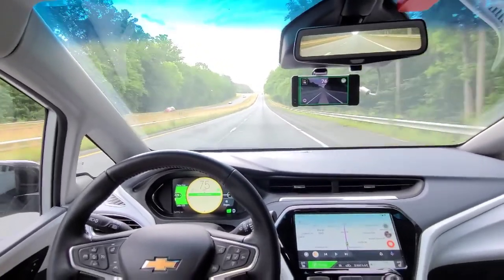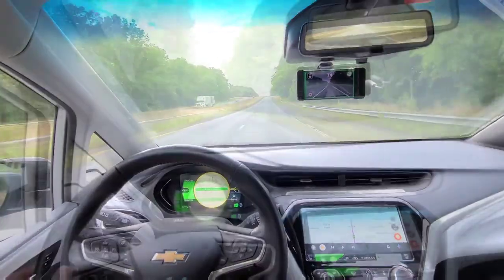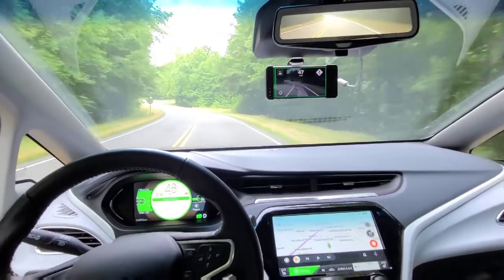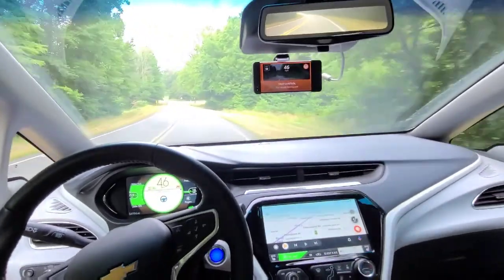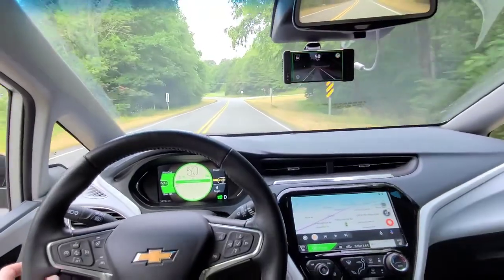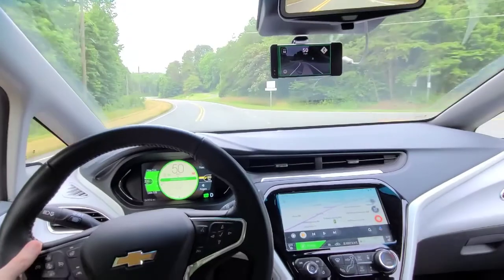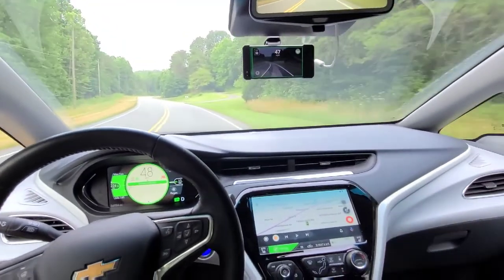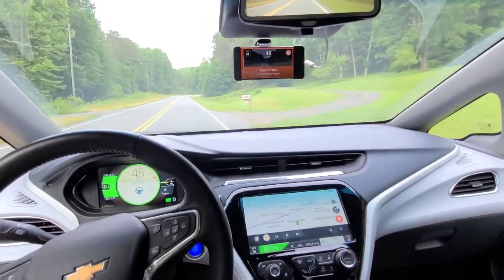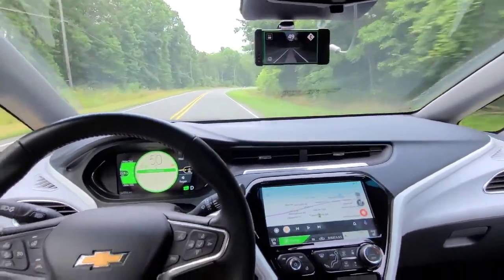If you have any questions just post them below, please like and subscribe, and thanks for watching. I'm back — this is a quick update of driving on a secondary road trying to use the pedal at 50 miles an hour, which is sort of okay but it's not doing so hot. You'll see it saying 'take control,' speeding up, jerking left and right.